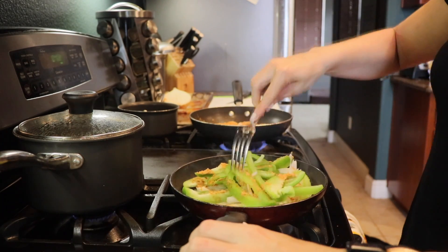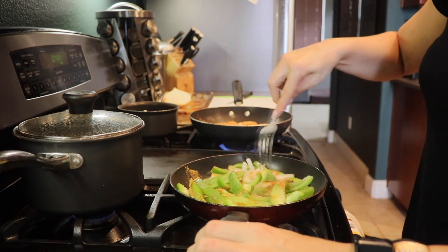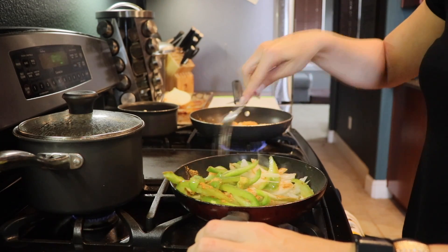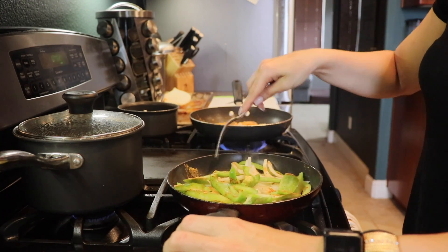I really like a very fiesta-y taco seasoning taste, I guess you could say. So I'm going to put some more taco mix on top of the bell peppers.